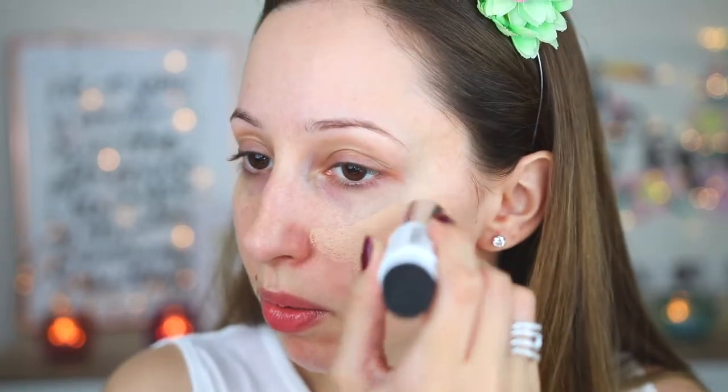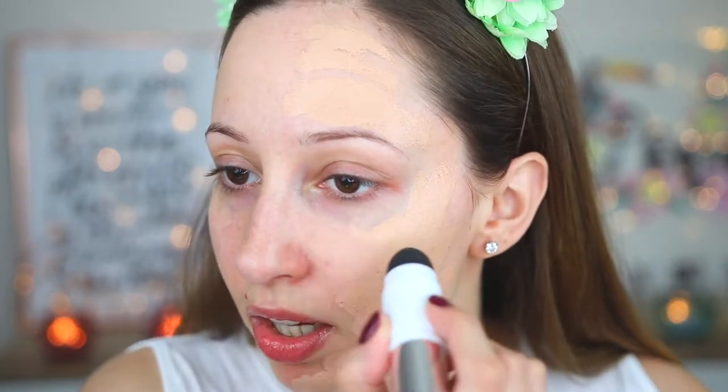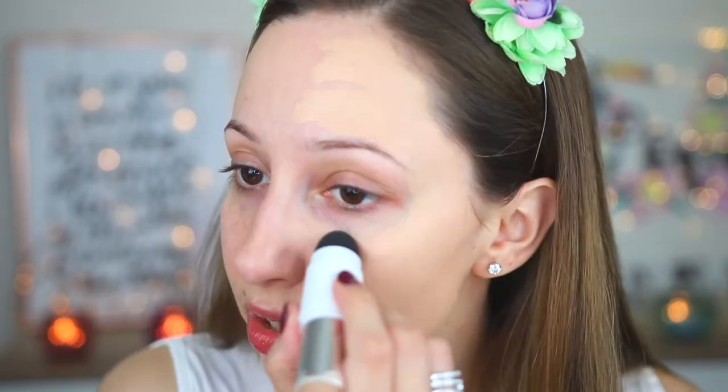On half of my face I will use the included sponge, and on the other side a flat synthetic brush by Sigma, to see which blends more easily. I'll apply it upwards so I don't stretch my skin. Using the sponge — it doesn't work; it removes the product from my face. It's not very practical because it's small and not easy to hold. I think it's small because it's also intended for contouring and highlighting, which it would work nicely for.